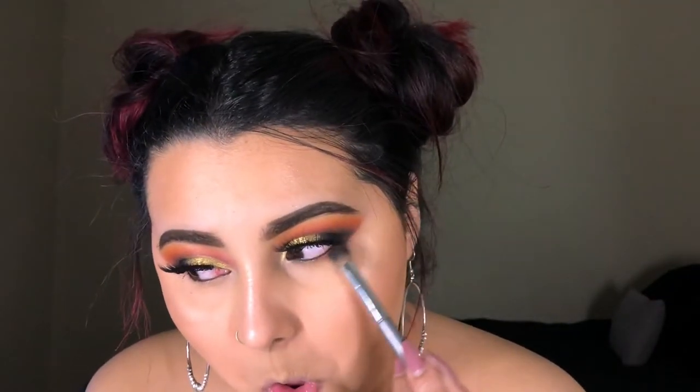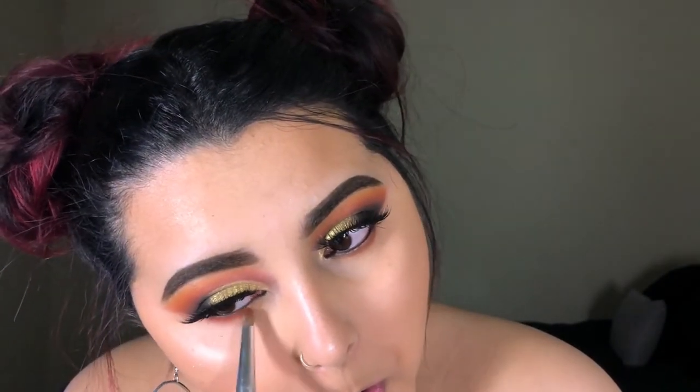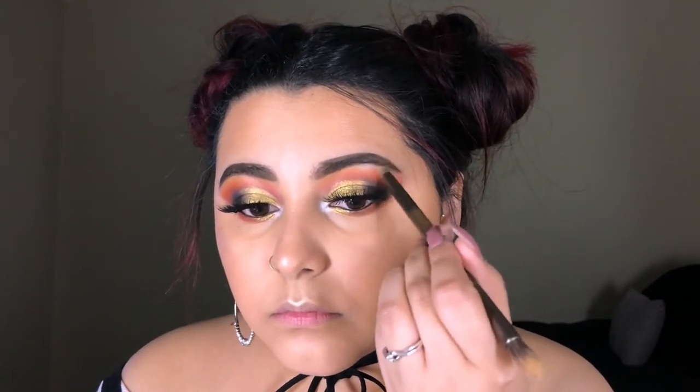Here I'm just finishing up the eyes. I'm using a smaller fluffy brush and a pencil brush to smoke out the lower lash line, using the same shades I used on my crease. I'm also using the shade Iman, which is the white shade in the palette, to pop that in the inner corners and on the brow bone.